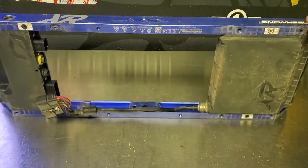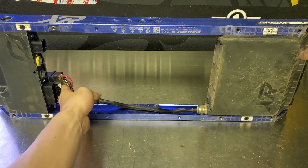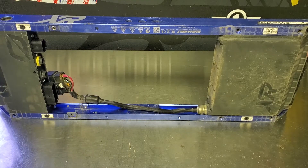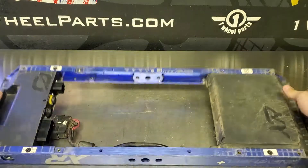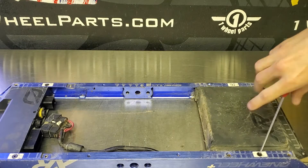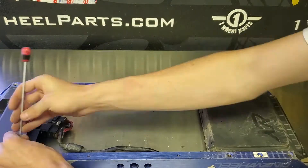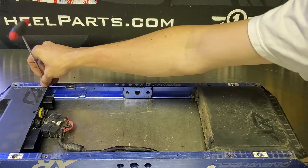Now we can get on to removing the rails. If you need to gain access to the battery and the controller at the same time, or just gain access to your rails without anything attached to them, this is much easier than removing the battery and the controller separately. We just go ahead and remove the four warranty-void-if-removed screws and then we can just pull the rails right off.